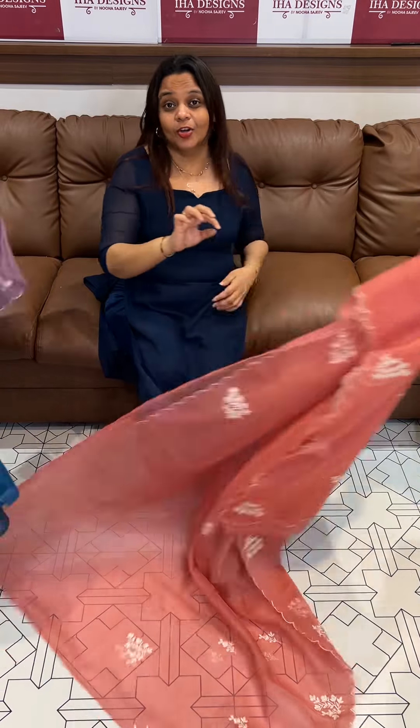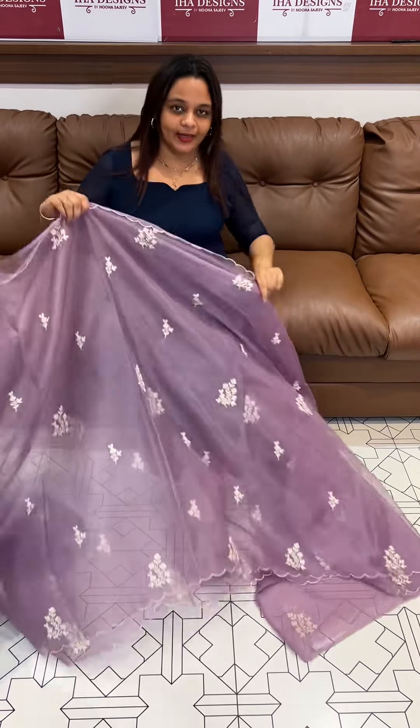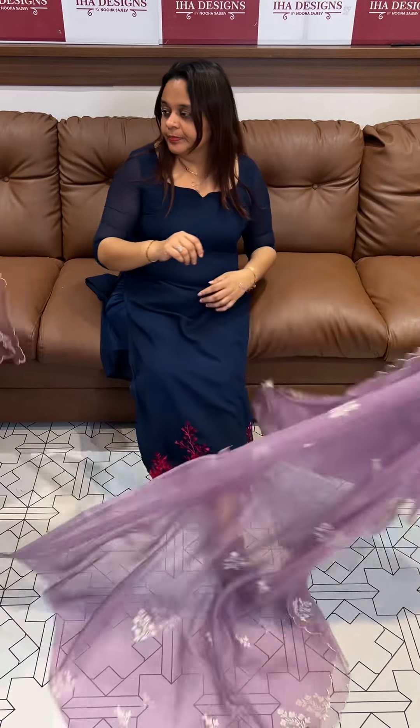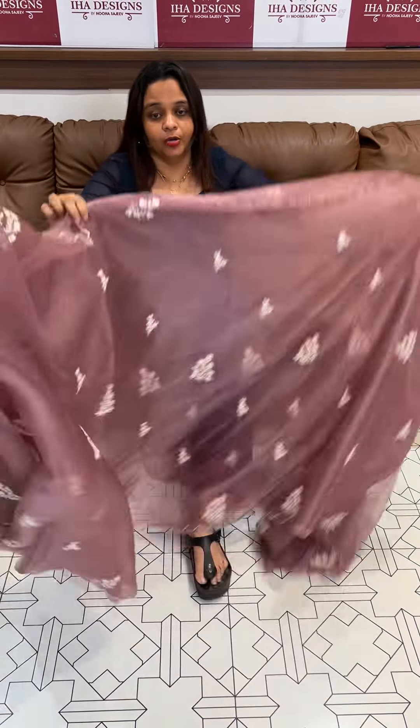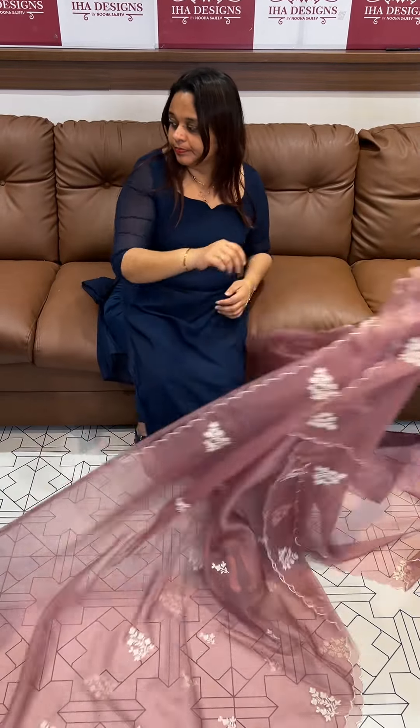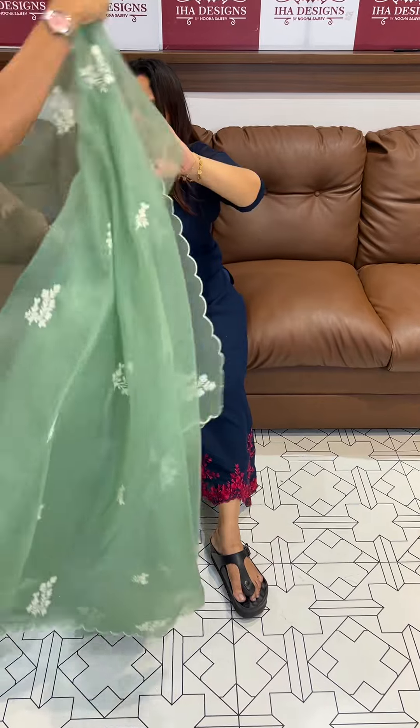White color hakoba blouse. There is a silver peach color on the other side.